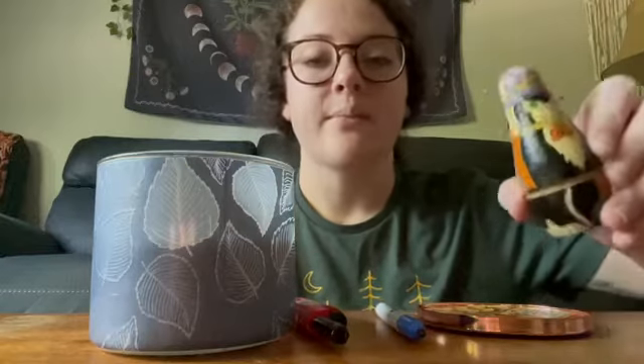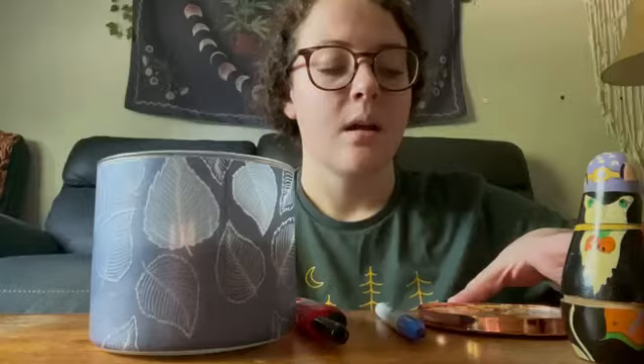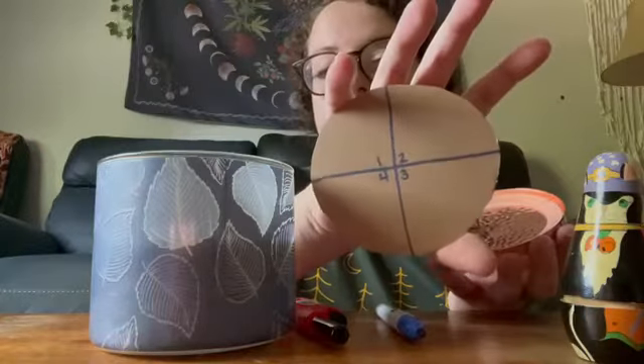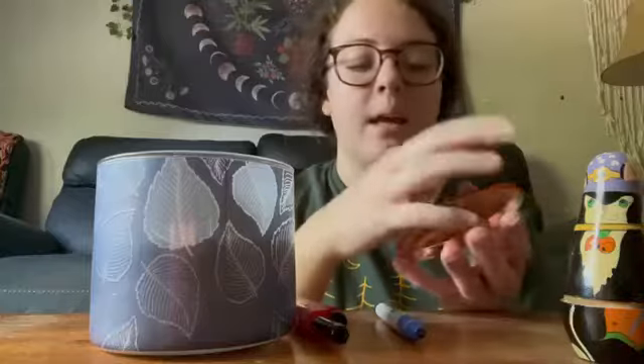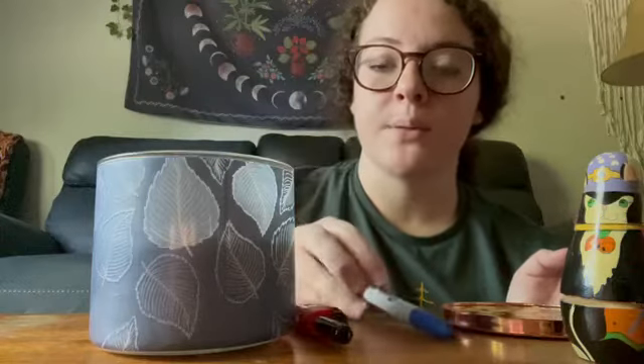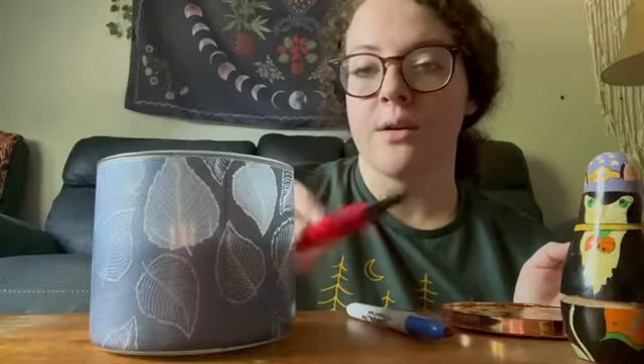Hi, my name is Elizabeth Furches and this is my lab skills video about the quadrant streak plate. So first I have my test tube, my petri dish with my agar plate that is labeled for each quadrant and it has my name on the back, my inoculating loop, my striker, and my Bunsen burner.